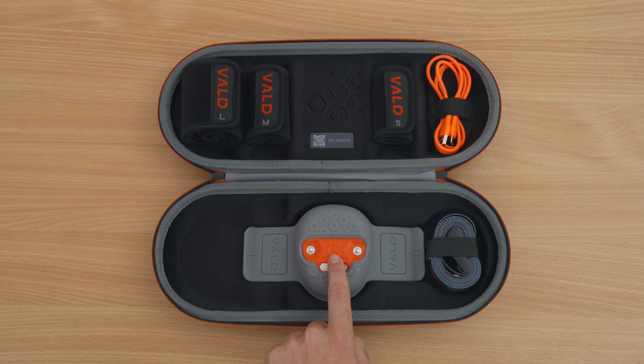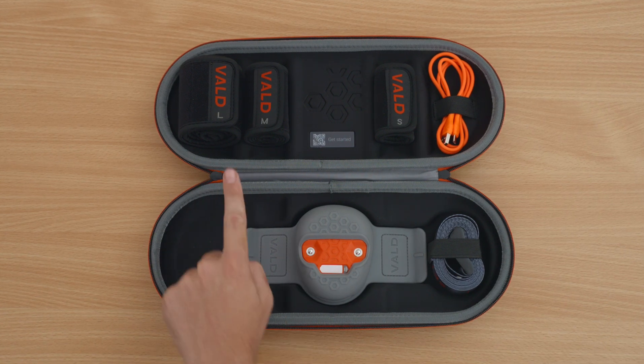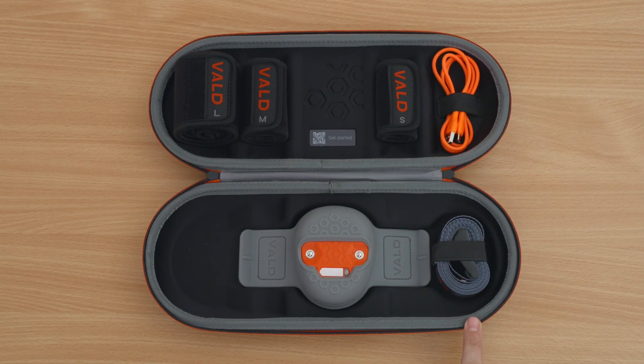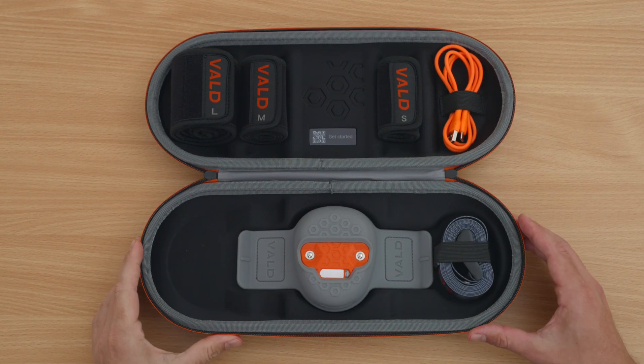Your kit contains a Dynamo Lite unit, silicon pouch, three limb straps, adjustable strength strap, USB-C cable, and a convenient carrying case.